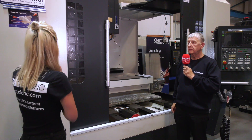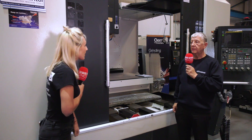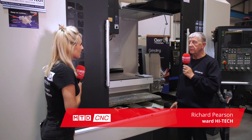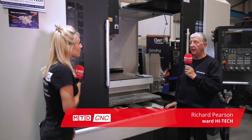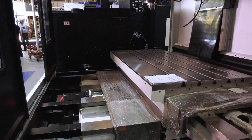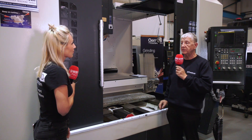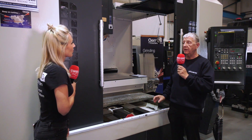So Richard, tell me about the Dali 1800 MCV machine. The Dali vertical machining centre, the MCV 1800, is a middle-range machine in their heavy-duty range. We've got box slideways on all the axes, four shears on the Y-axis so we can take a good table load, and very rigid cutting.